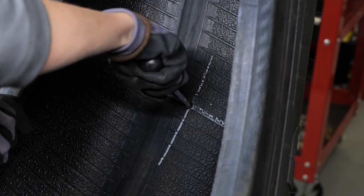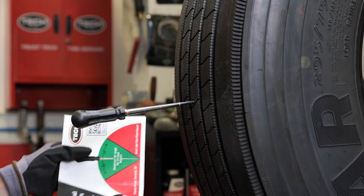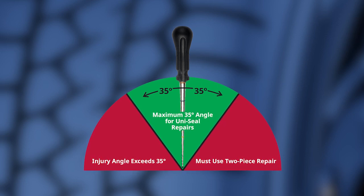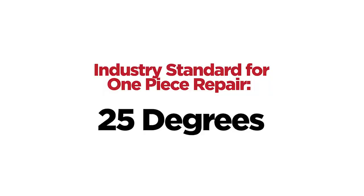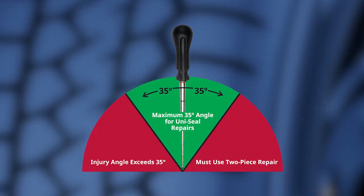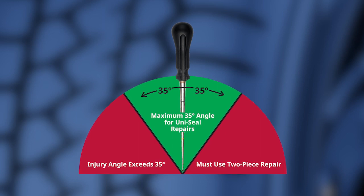The injury size and angle are two critical pieces of information you'll need to select and install the appropriate repair. Please note, if the injury angle exceeds 35 degrees, a two-piece repair must be used. Extreme angles of injury can put excessive stress on the repair at the base of the stem, resulting in the need to use a two-piece repair. Refer to Tech's training course on two-piece repairs to learn this procedure. The industry standard for a two-piece repair is 25 degrees; however, Tech has performed extensive in-house testing and engaged an independent outside testing facility, and the results confirm that Tech's one-piece repair system can safely repair an injury angle of 35 degrees or less.